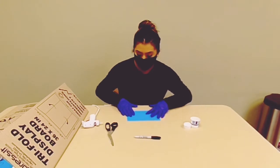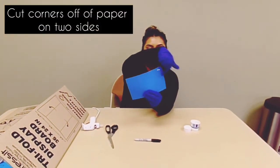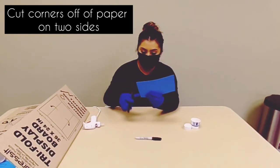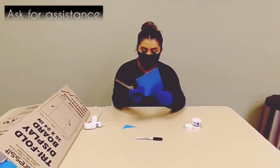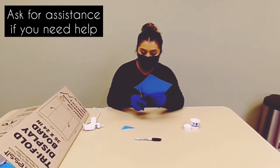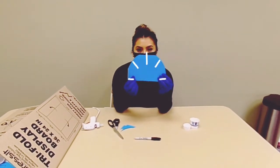Next, you're going to get your paper and then you're going to cut the quarters off. If you need help cutting some of these items, ask for assistance. It's going to look like that.